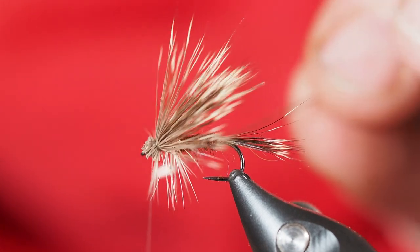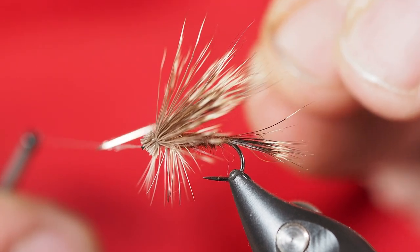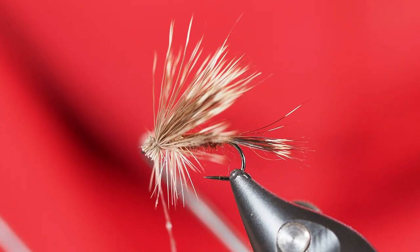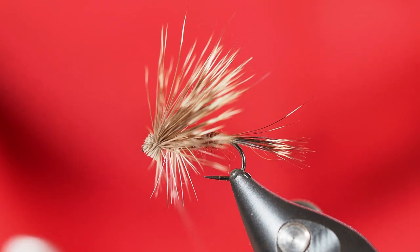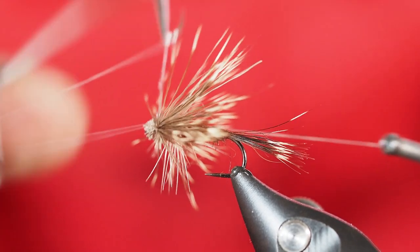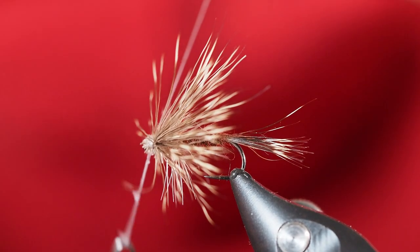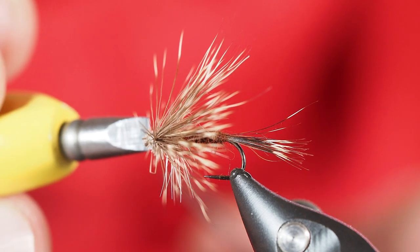One thing I like to do when finishing a fly like this is I'm actually going to take some varnish head cement and put it on the thread here — hopefully you can see that bubbling off of there. Then I'm going to grab my whip finisher. The advantage of that is as I do this final whip finish, I'm actually going to be securing it and gluing it at the exact same time, which is really a handy thing. I'll take a few wraps and get the thread and varnish sunk down into those deer fibers pretty well, then pull that off tight.